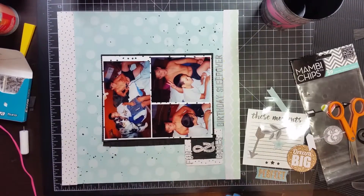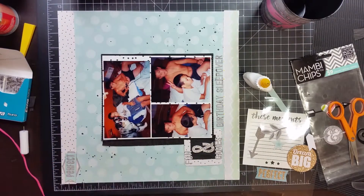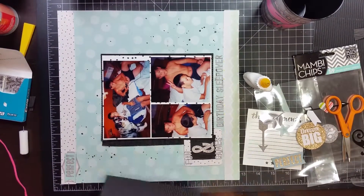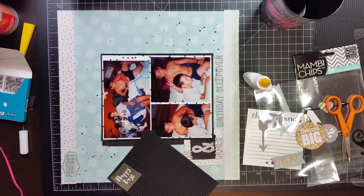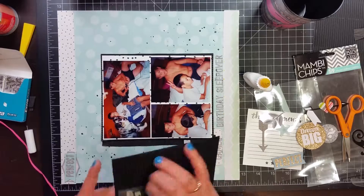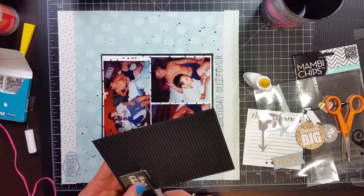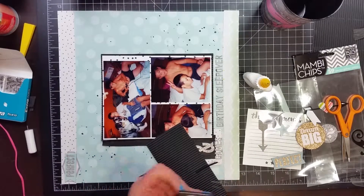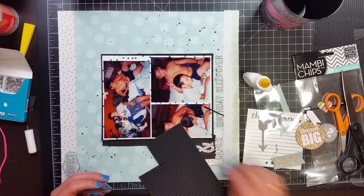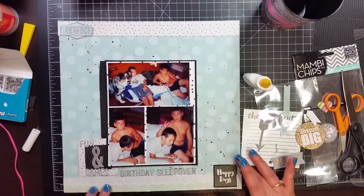That label sticker did come with the kit, but that perfect banner was one of the Mambi chips. I'm going to put that 'happy day' sticker from the sticker sheet — I'm backing it on this black corrugated paper. It ends up having a pretty nice look because it's dimensional. I kind of like it — it looked pretty cool. That ends up landing in the bottom right.